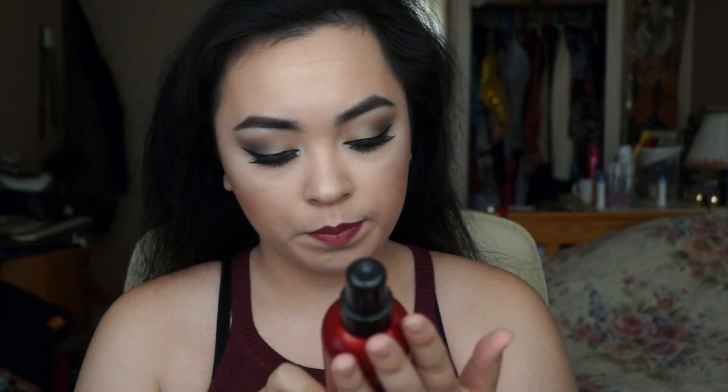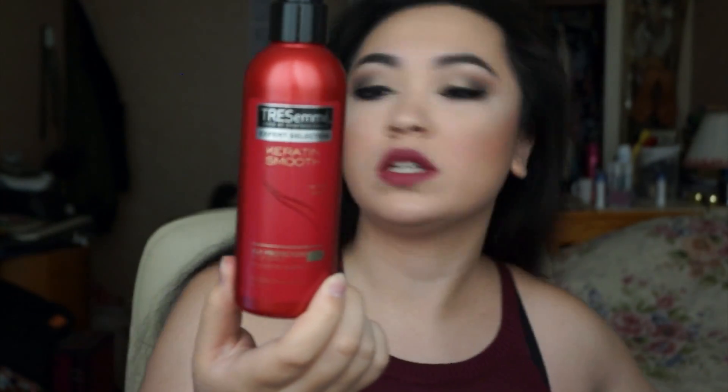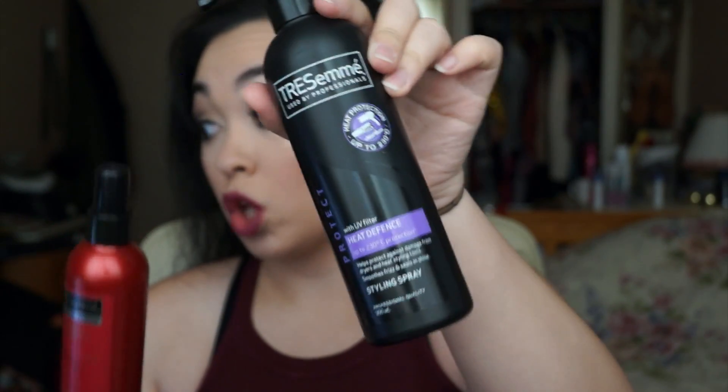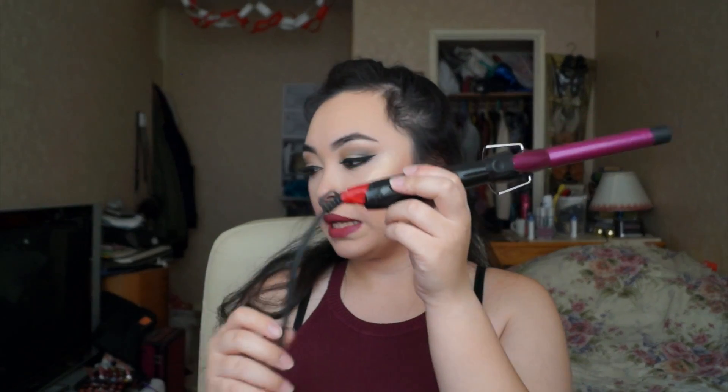For heat protection I used Tresemme Keratin Smooth, which I bought yesterday, along with another product I've had for years. This is basically what my natural hair looks like — it's pretty frizzy and a bit rough. So I'm going to curl my hair now.